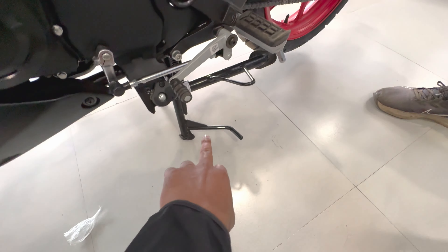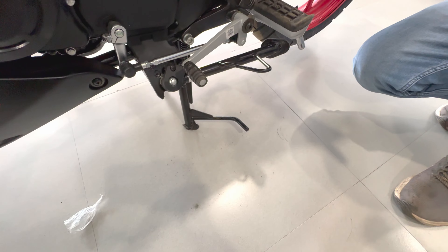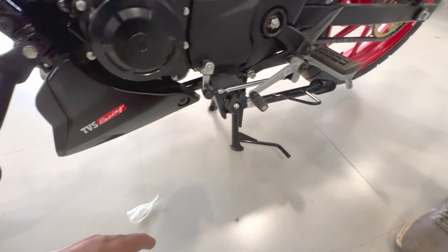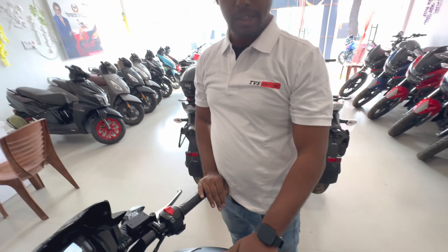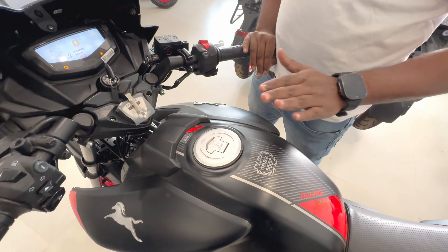This top model comes with a main stand and a side stand. You can see the TBS Racing logo here. The fuel tank capacity is 12 liters. This bike runs on the new E20 petrol, which is a better fuel.